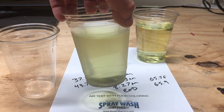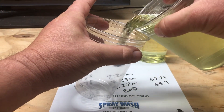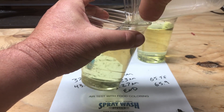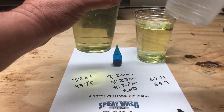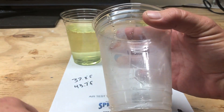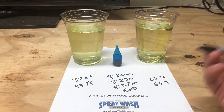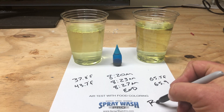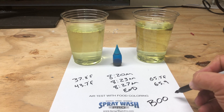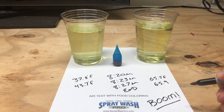This should answer anybody's question on whether cold bleach works slower than warm bleach. We can work in this industry whenever we are experiencing cold weather, obviously to a certain degree — no pun intended — but we will get faster results the warmer the temperature is that we're working in.